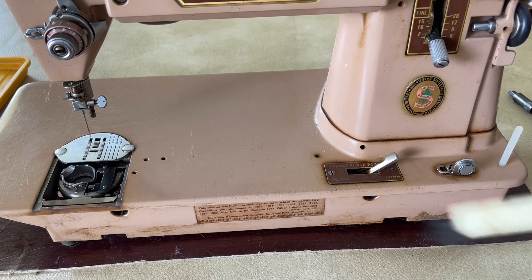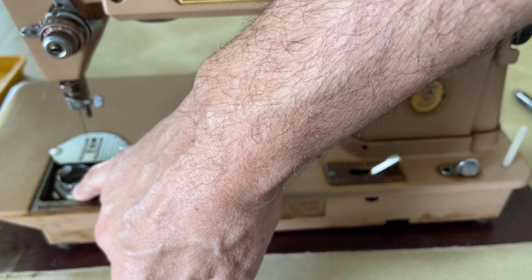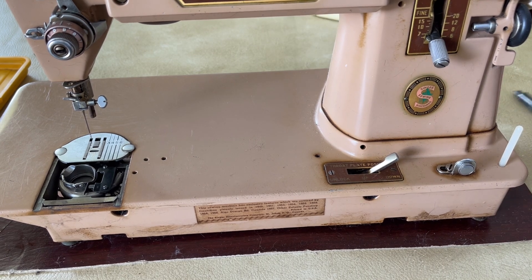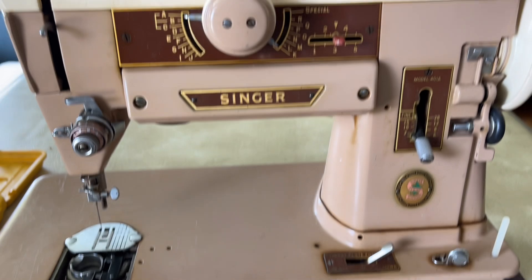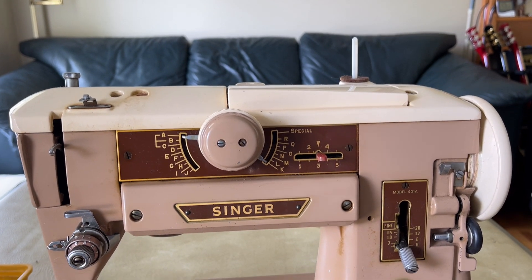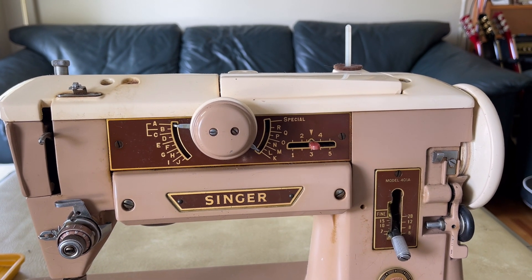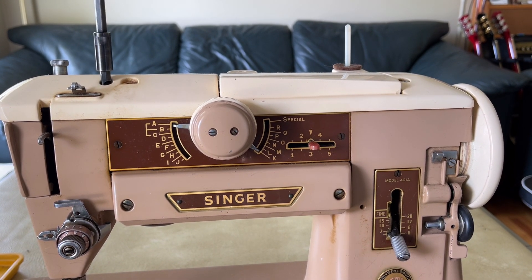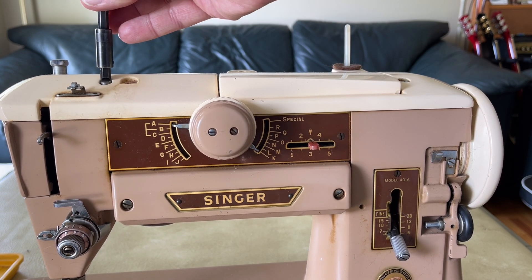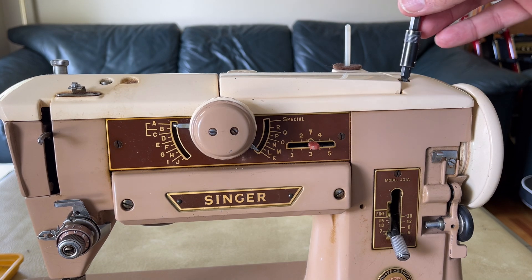I'll probably get my lint brush and get down here in the feed dog area. Then the next thing I'm going to do is take the lid off this machine so you can all see the complex mechanical parts I've been speaking of — parts that have not been opened in a long time.